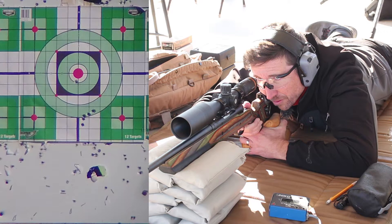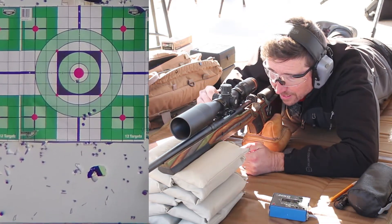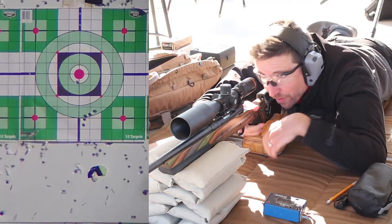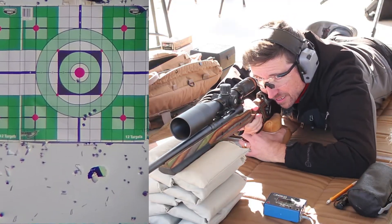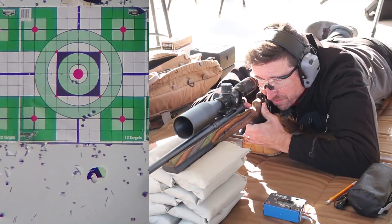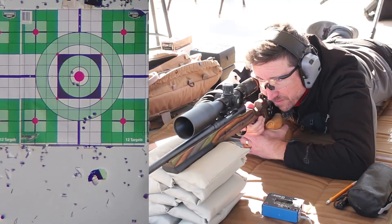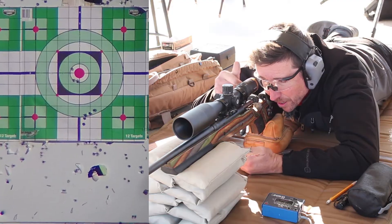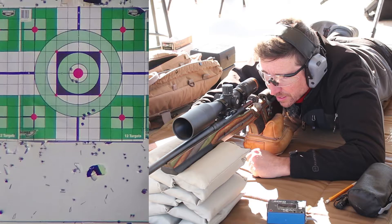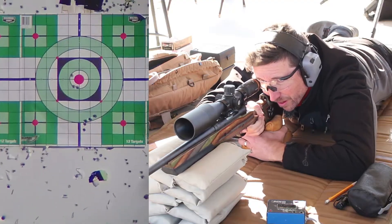That felt good — nice, clean, easy eject. That was 2,665 feet per second. These are moving out pretty good. That one went up and left a little bit. 2,687 feet per second — that's about 20 feet per second faster than that first one.